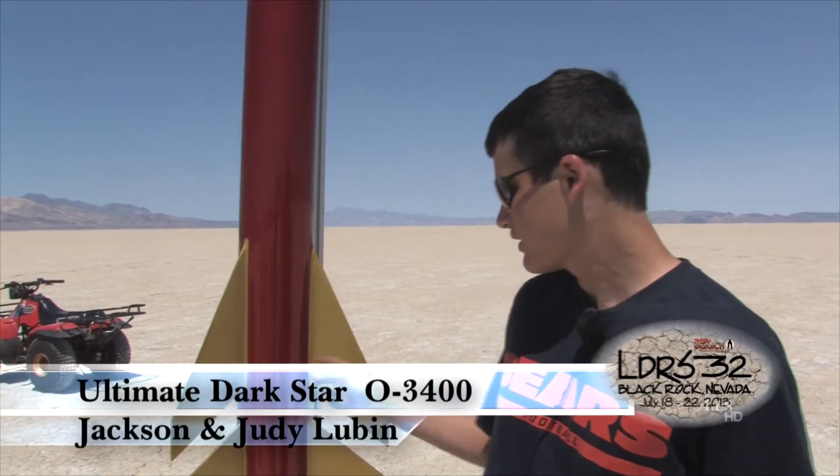Hi, I'm Jackson Lubin and I'm from Chicago, Illinois. This is the Ultimate Dark Star — it's going to go up on the O 3400 today, so it's a 98mm O. This has flown before, it flew on M, so this will be the first time with the O, so that'll be good.